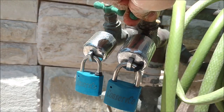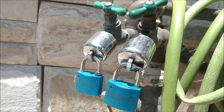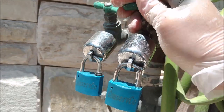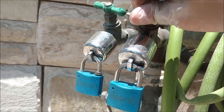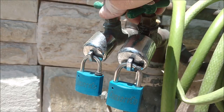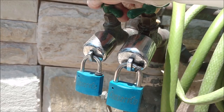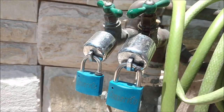When it's locked, the water will not come out. Same with this one — the water will not come out. It's a good thing.